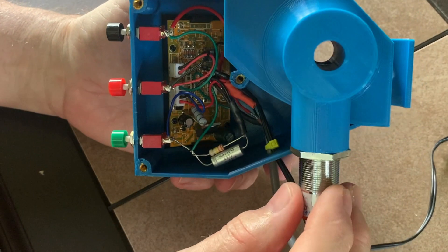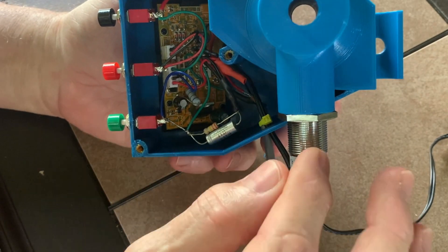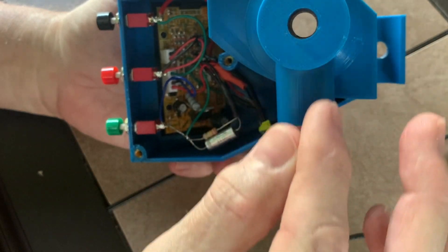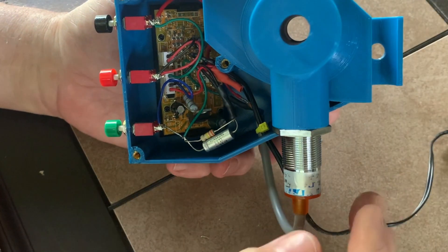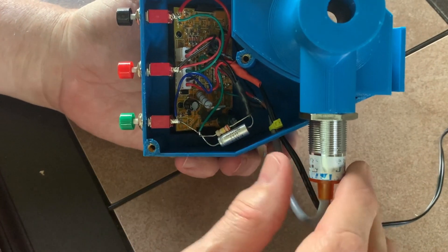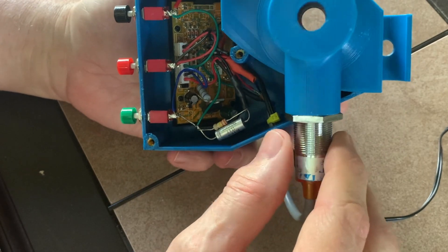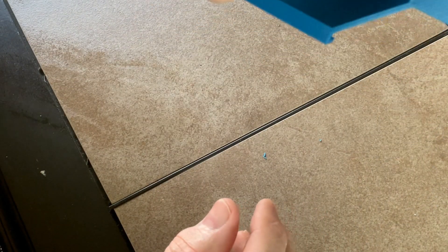This one is just perfect for .223 but it's not big enough for .308. I wasn't sure if the sensing distance would be a problem if I made the hole too big, but that doesn't really seem to be a problem. So I think I can make it quite a bit bigger and accommodate pretty much anything, including .45.